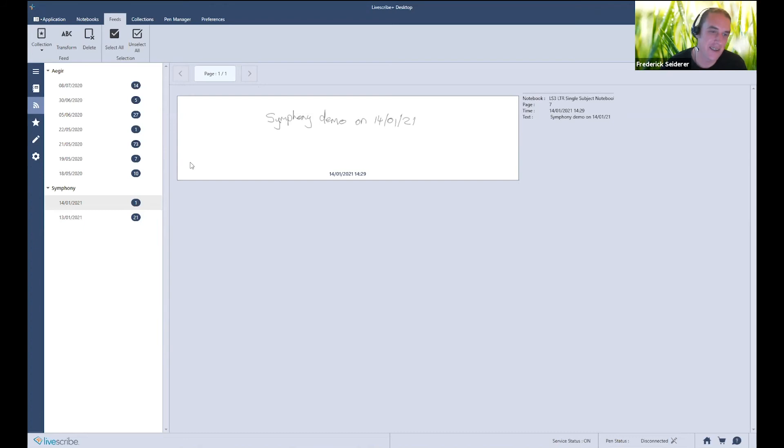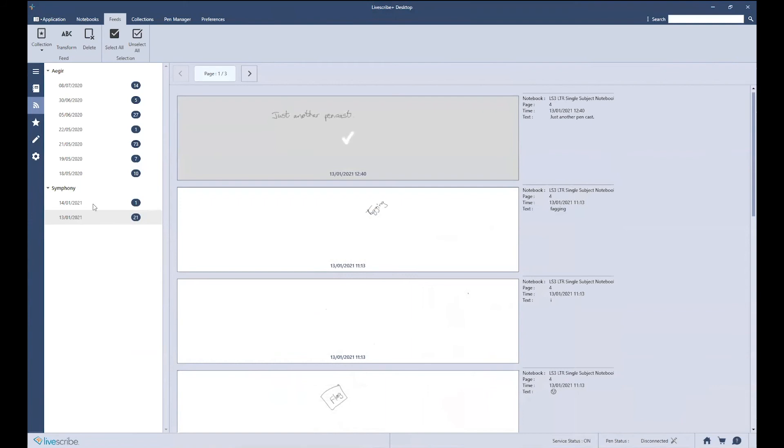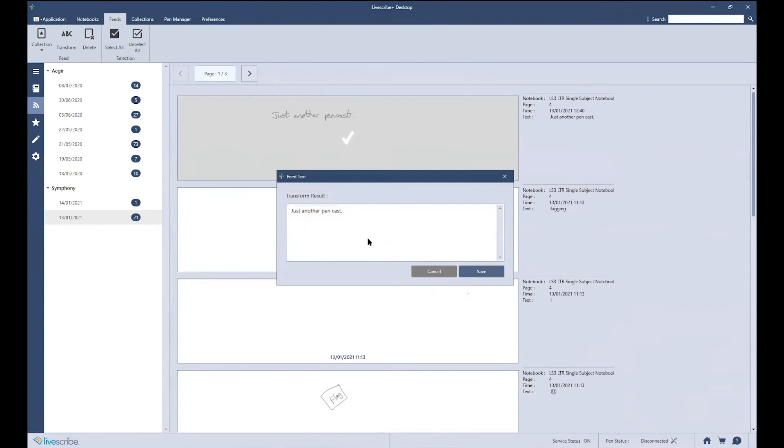Looking at the feeds on the desktop, here's the text on the side. When you go into the feeds and click on a feed, you can click Transform and it will give you the transcribed text that you can edit if it's incorrect.